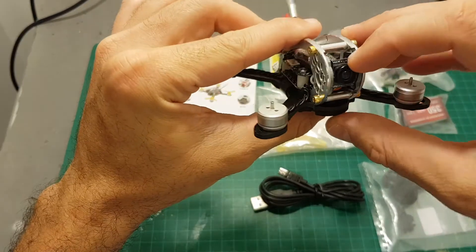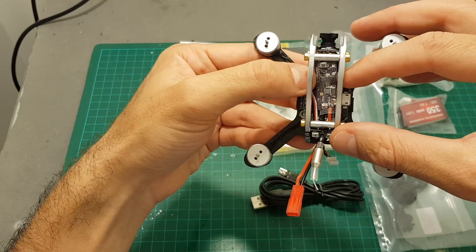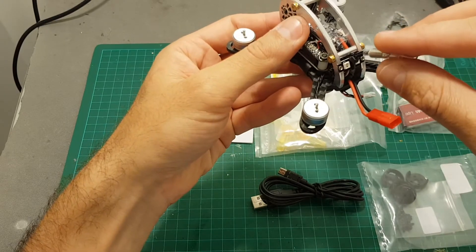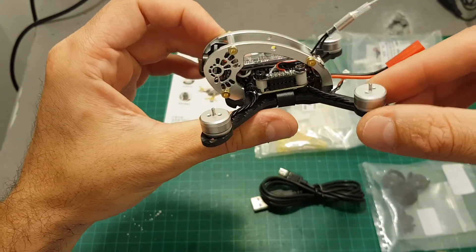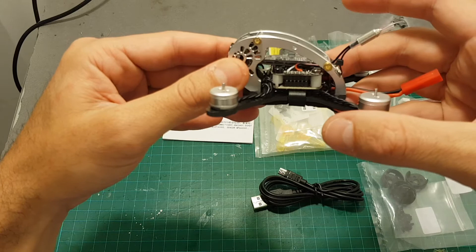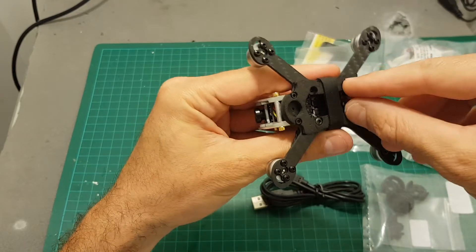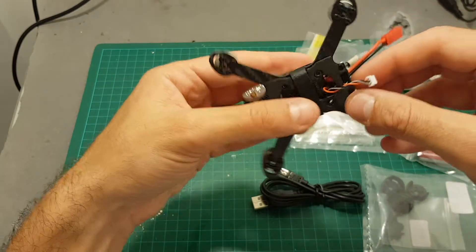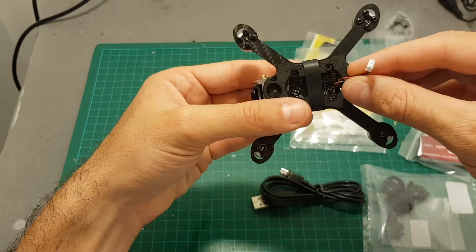On the front of the quadcopter we can see the camera. This is an 800 TV line CMOS camera connected to a transmitter with selectable output strength of 25 and 100mW. On the back we have two LED indicators and the antenna of the VTX. The motors are 1103 7800KV motors, and in the center we can find a Pico BLX flight controller along with a 4-in-1 10A ESC controller which supports DSHOT 600. This is the plug-and-play version so there are wires connected to the SBUS port on the flight controller.